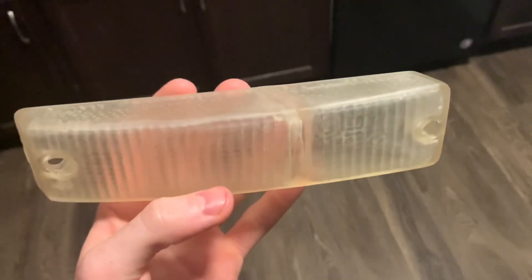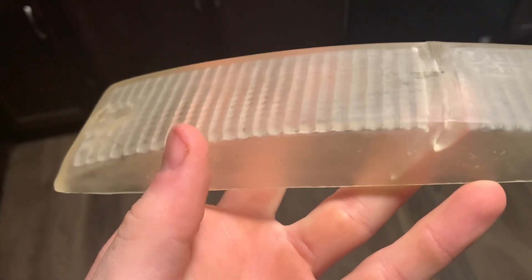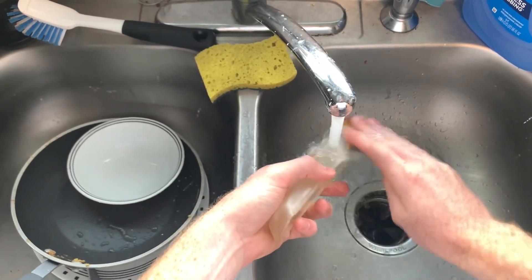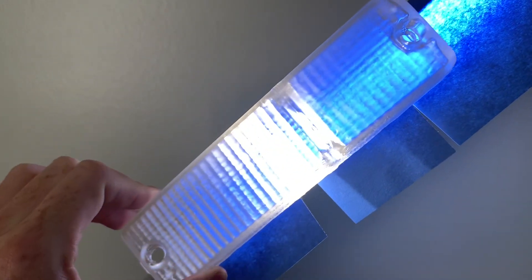One of the cool things about SLA is that you get very thin layer lines, so it's not like a standard 3D print. It almost gives a Damascus effect on the print, but this can also be sanded down if you're not a fan of it. So far, up to 1500 grit — I think I might stop there.